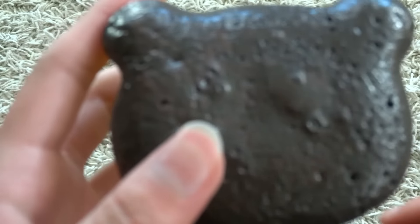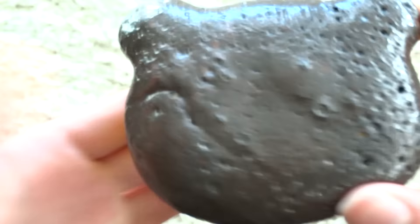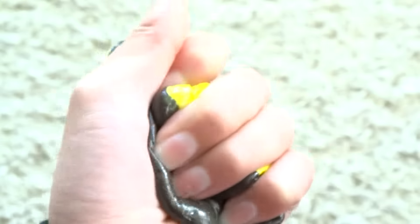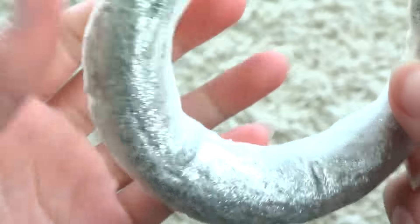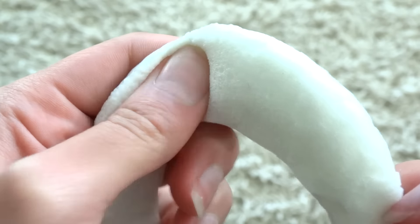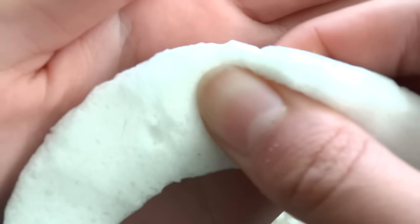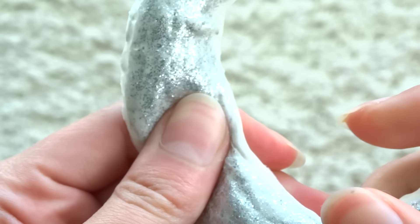Next I have a couple random squishies. First I have this pudding shaped like a bear — I actually really like this one, it's a really nice stress reliever and feels really nice. And then I have this random moon which was actually made from a scrap piece, but I didn't want it to go to waste.